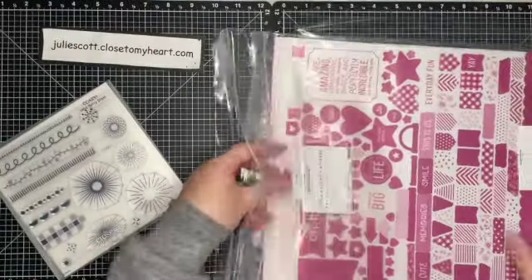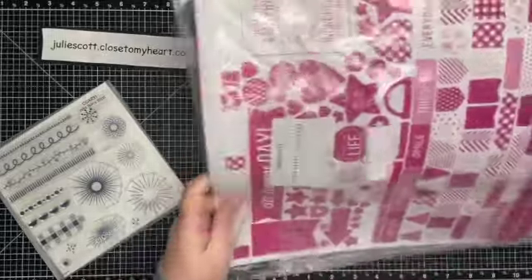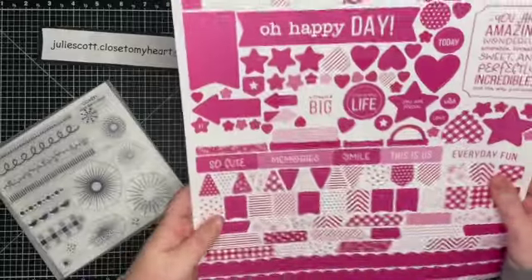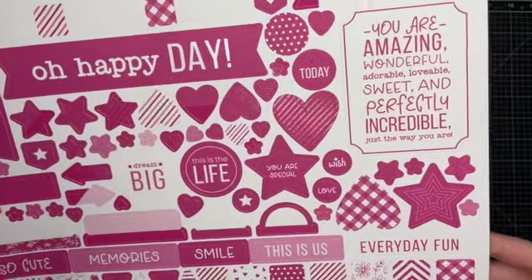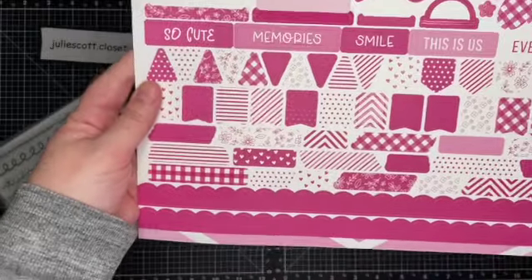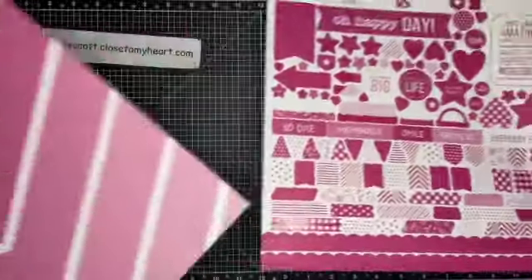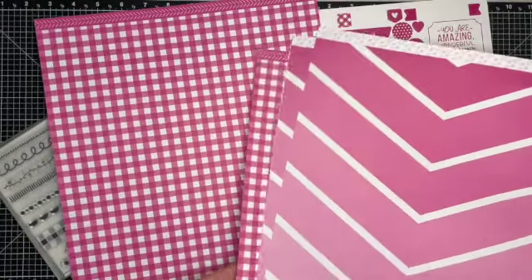And then let's see — this is the paper packet. All of this comes in the bundle. You can purchase them separately, but you save a little bit. Here's the sticker sheet. The bundle is only $38.95 and you get all of these things. These little strips — how cute are those?